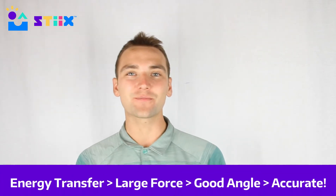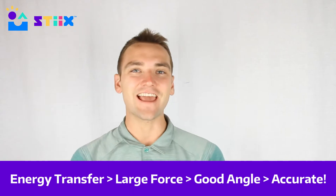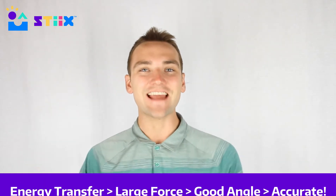Hey everybody, welcome to the how-to video for the catapult project. Recapping from the last video, we talked about how we're going to use an efficient energy transfer to put a large force on a projectile, launch it at a good angle, so we can make an efficient and accurate catapult for the town of Sticksville.